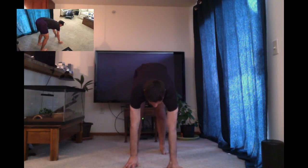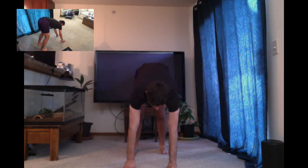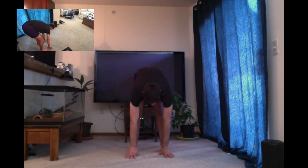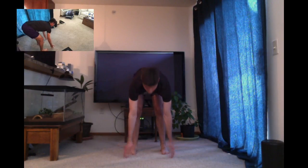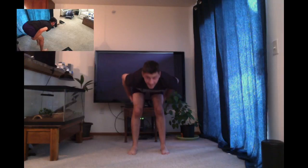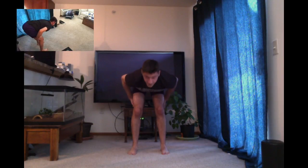First, you want to start off in a toe touch position — go to where you are actually physically able to touch the ground. So if you're way up here, fantastic. I'm pretty flexible, so I can actually touch the ground where my toes are at. I'm going to place my hands on the ground. This is already going to be stretching your hamstrings.